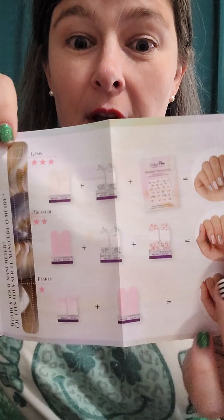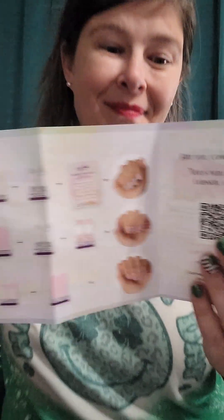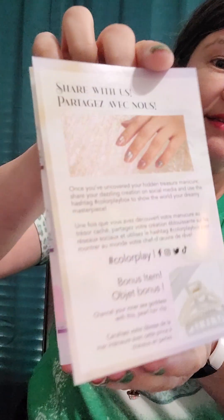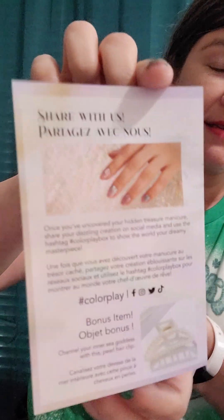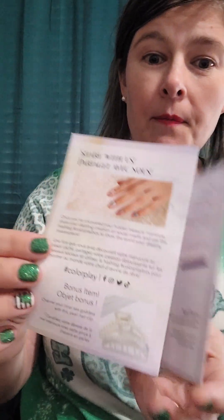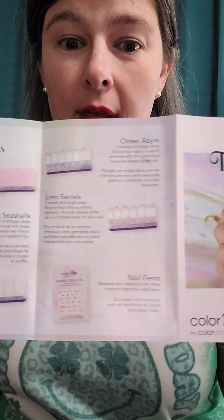You can do something very basic or extra fancy — it just depends on how you want to play with the ColorPlay box. On the back of the insert it says to share your look on Facebook, Instagram, or Twitter with Color Street, and it also gives you a full description of everything included.